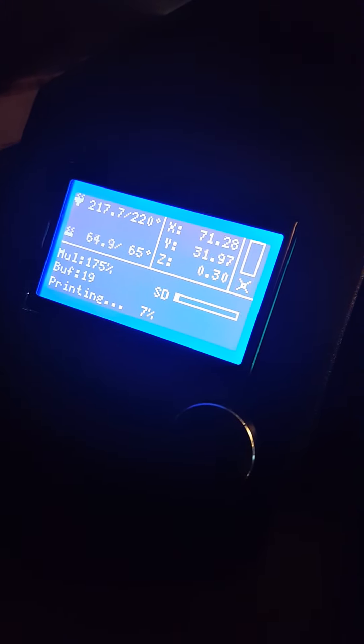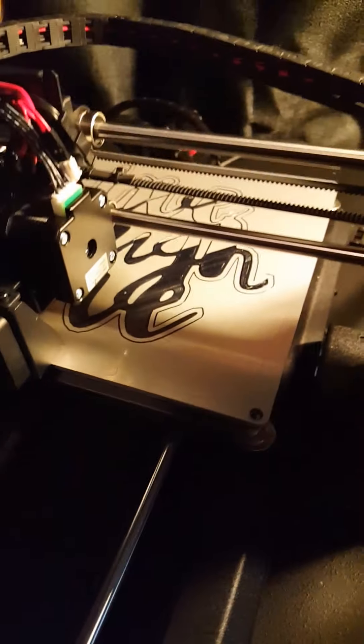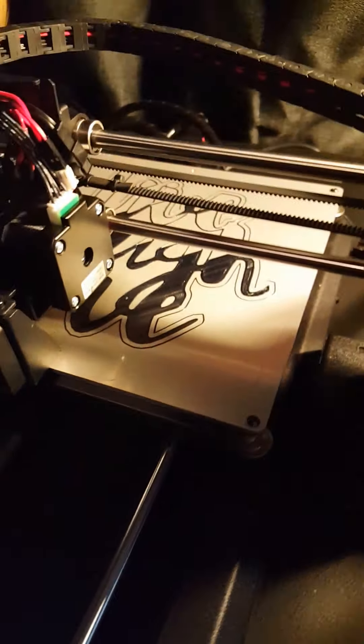Hey, what's going on everybody, this is Daxon here with Noxat.org. I'm doing this print on my Monoprice V2, which is basically the Prusa i3 I believe. This print is at 7% as you can see. Printing with some black PLA. It should come out pretty cool when it's done. It says Live, Laugh, Love.